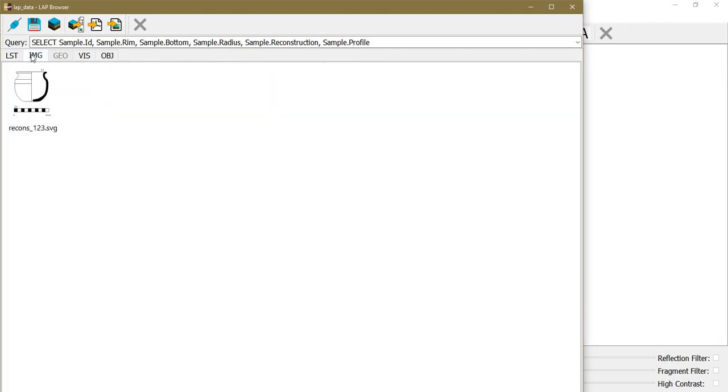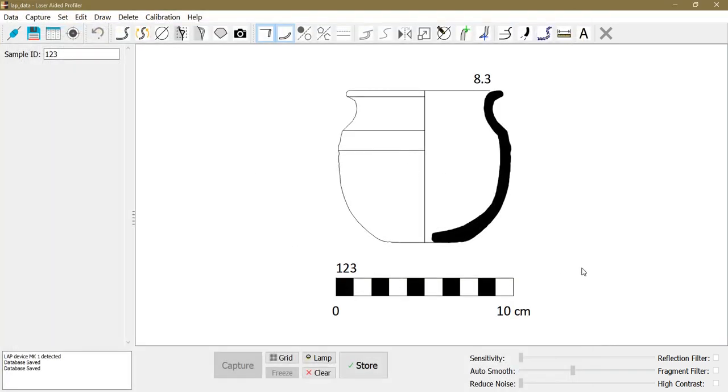I can switch to the image preview to see thumbnails of the drawings I've made. I can double-click them to open them in the LAP software again and, for example, correct the orientation. I select the profile by left-clicking, then right-clicking and dragging to adjust the orientation as I see fit.